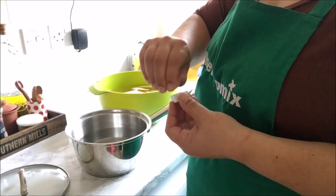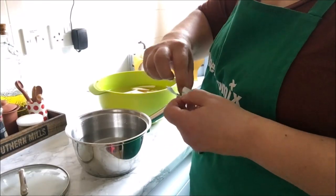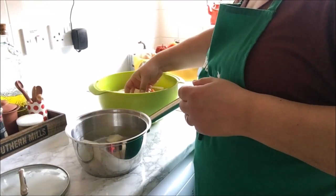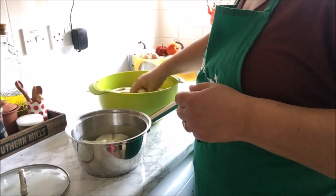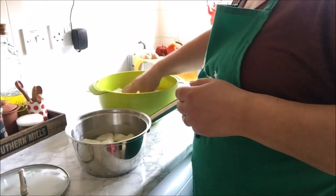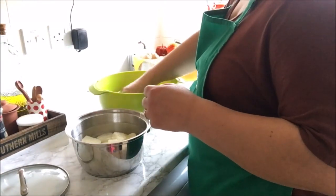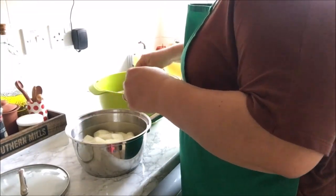I like parboiling the potatoes before putting them in to roast, and I just like to add a stock cube. It flavors the potatoes like you would not believe and it helps make them super super tasty, so that's what I'm doing here — just getting it ready.